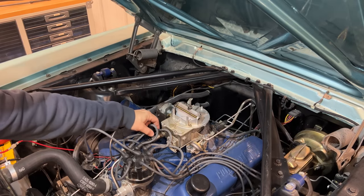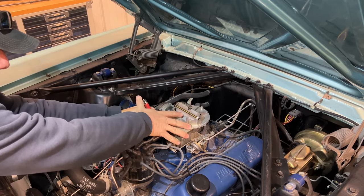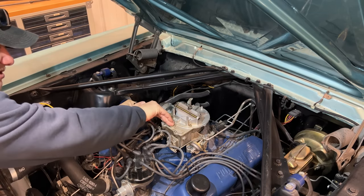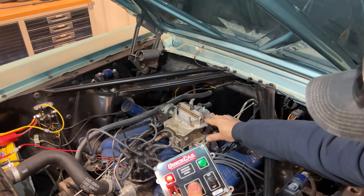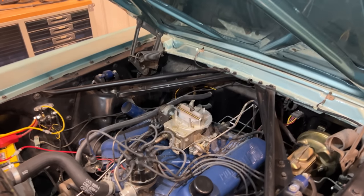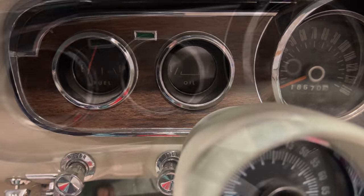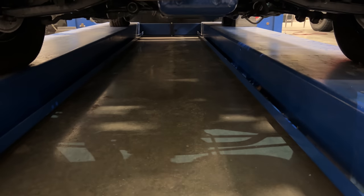Looks like we're getting a fuel leak at the fuel filter - I'll try to tighten that up. Yeah, that wasn't very tight, so they may never have gotten to the process of firing the engine up yet. Let's give it another go. Let's check for fuel pressure. Our oil pressure is reading high, which is a good sign. Let's double check that when we shut the engine off it actually goes down - and we can see the oil pressure is slowly coming down. Looking under the car for any leaks - I don't see anything.